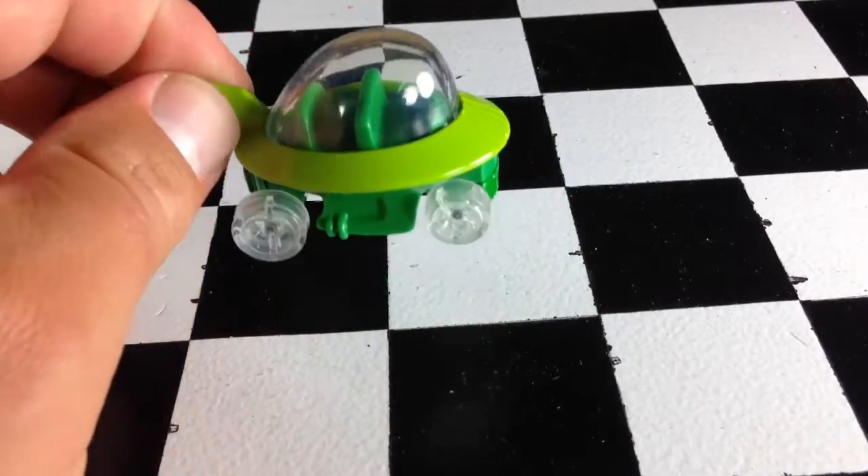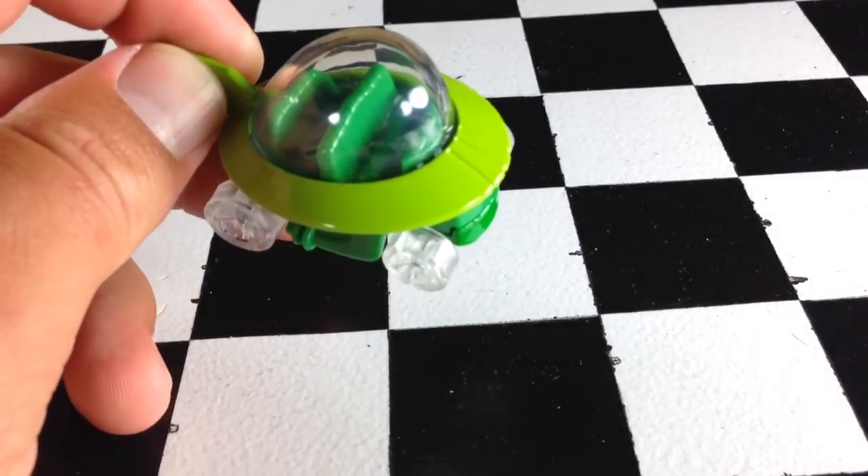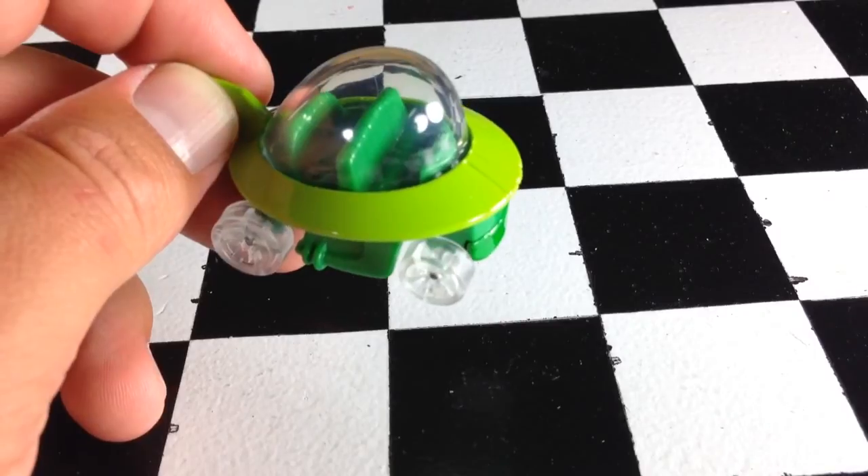Anyways, there you have it. It's the Jetsons capsule car, new for 2014. Thanks for watching. Check out my other videos and have a great day.